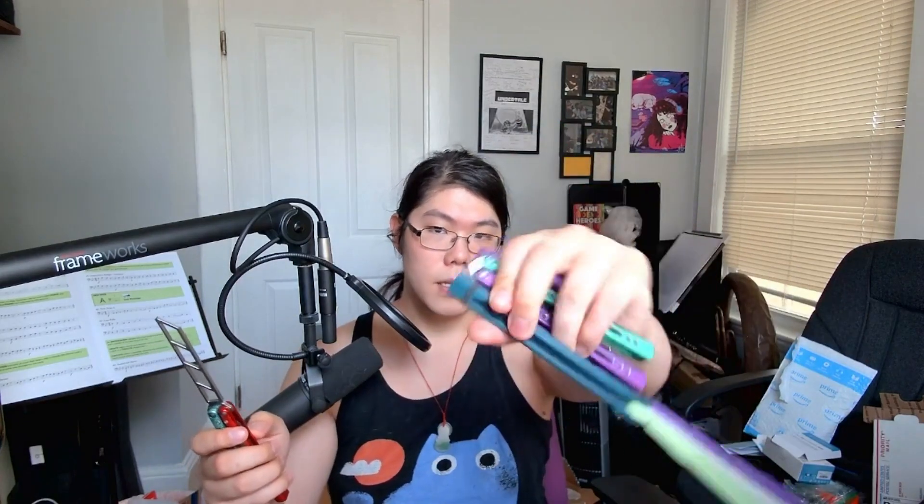So that is something to be aware of — it seems to only affect teal. Despite the luster having faded, I still think it looks good. This comes in four colors: red, teal, purple, and lime green. I almost did purple and green again because that's like my color combo, but I have too many balisongs in that color combo so I branched out.